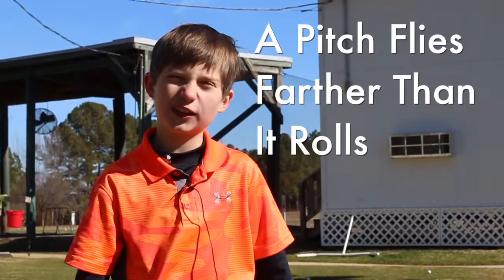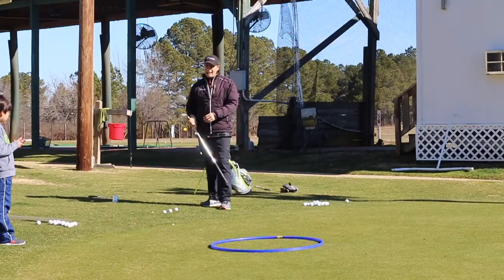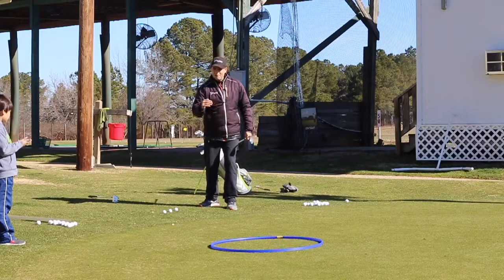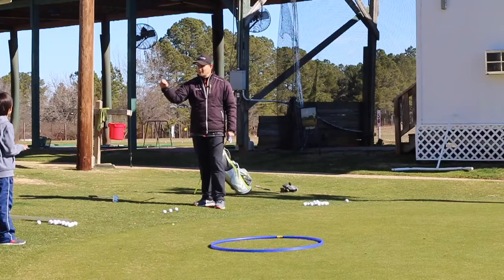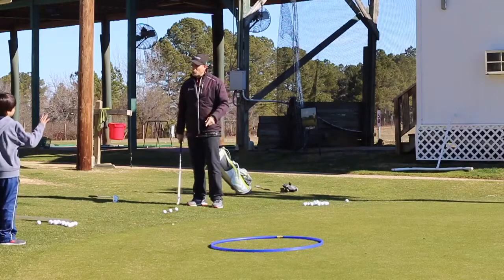A pitch flies farther than it rolls. We already determined that a chip shot is a ball that rolls on the ground farther than it flies. So what is a pitch? It flies farther than it rolls. So a pitch will fly farther than it rolls.